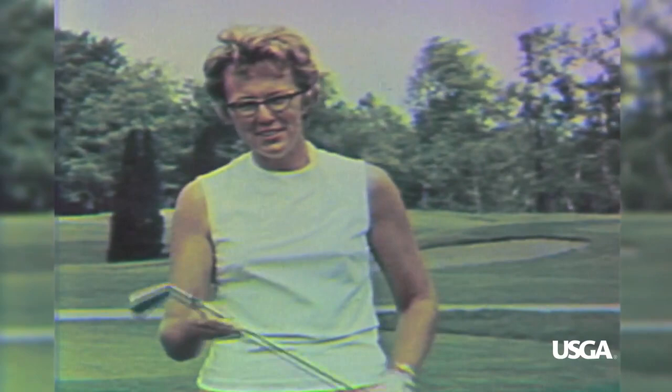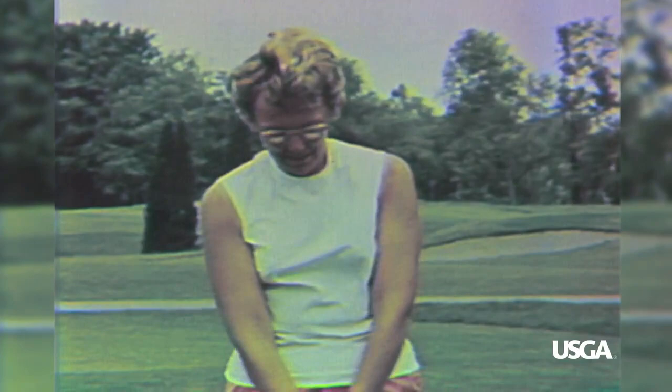As you've hinted, the two-iron is a most difficult club for the medium and high-handicap golfers to use. It has generally the smallest hitting area on the face, the longest shaft, and of course the least amount of loft on any iron.